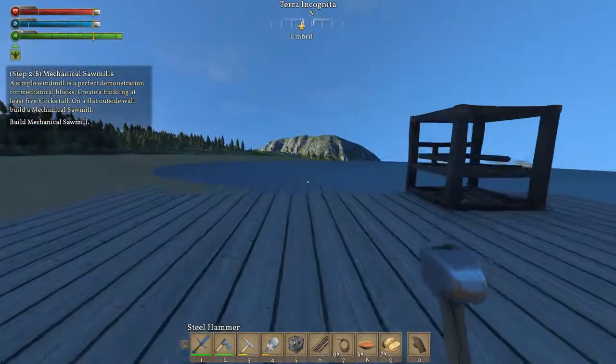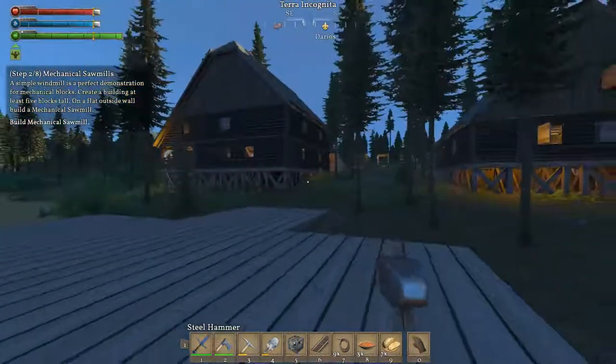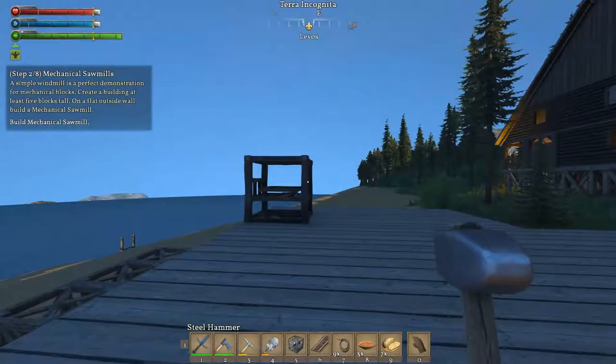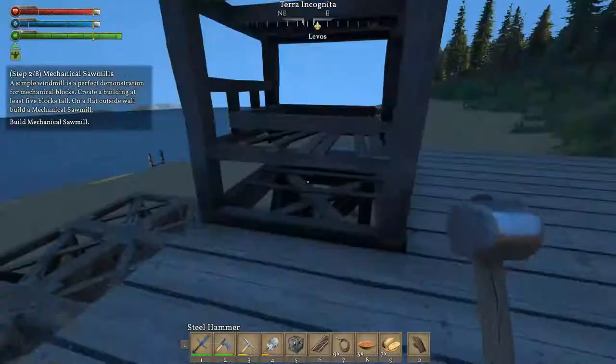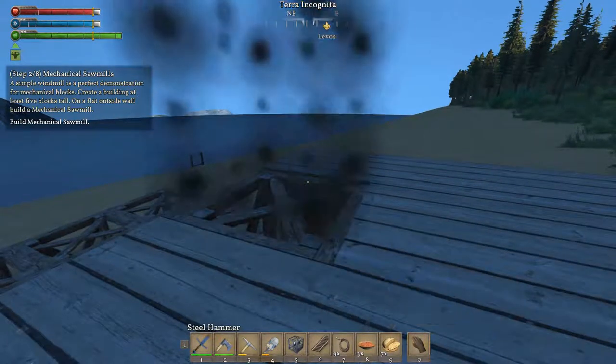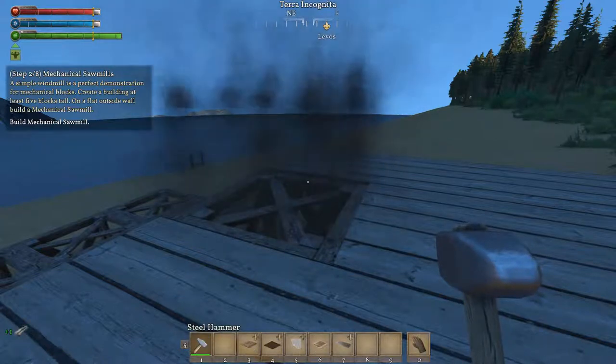Hey everybody, welcome back to another Medical Engineers episode. Today we are working on the mechanical sawmill, and I gotta figure out exactly what we're going to be needing. I do have just about everything I need on me, but I don't want to put that down yet as I want to put down the floor first.